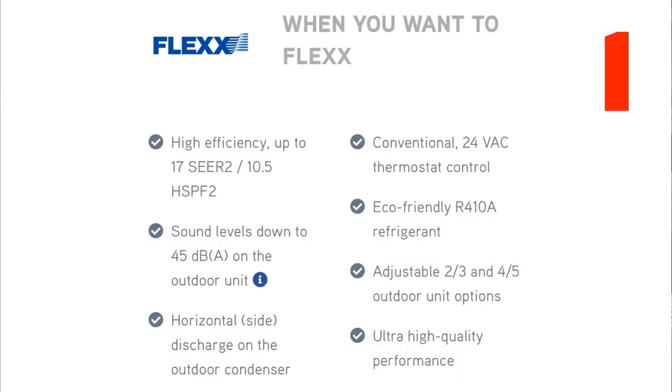I made slides. All right, so this is GreeFlex. When you want to flex, this is going to be really, really — I'm not teaching a class here. I'm just saying that this is what I glean from looking at the Gree website. So the GreeFlex: high efficiency up to 17 SEER2, which is like 30 SEER1 if you have to multiply it out.